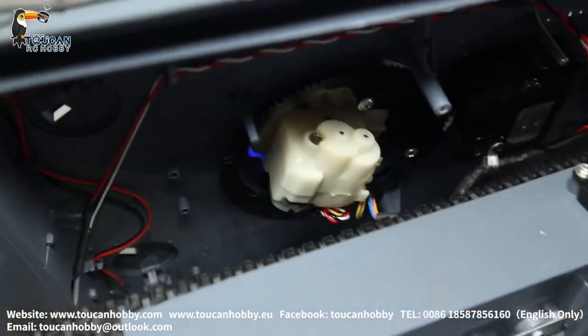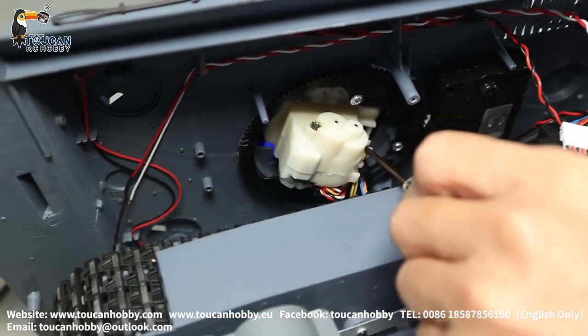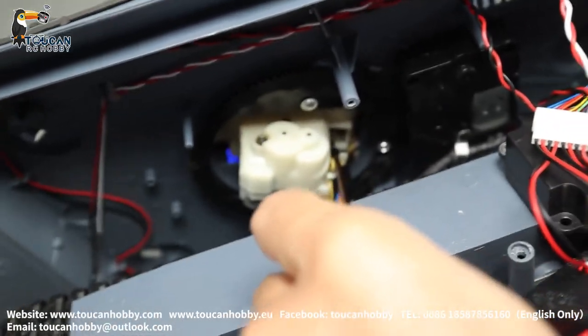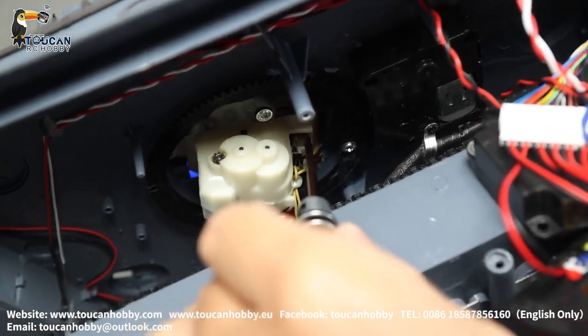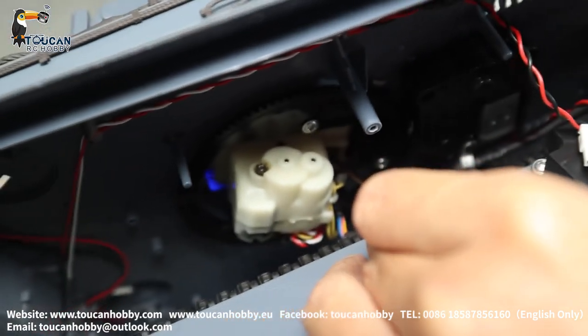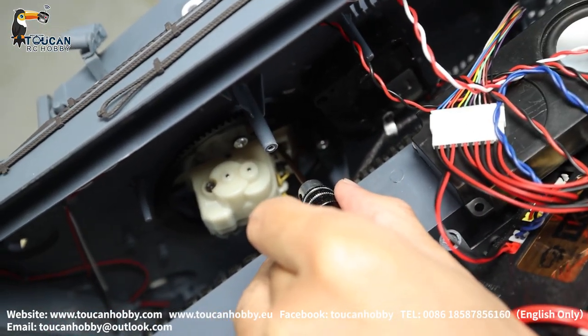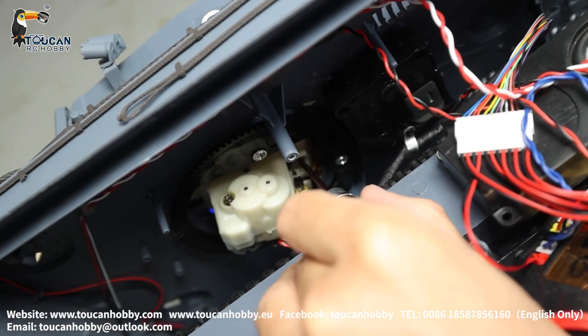Recoil is also on the top, and we will open again. In this position you will see the limited switch. When the recoil is pulling back and touching, it will make the firing sound. That's the switch for switching on the firing sound.